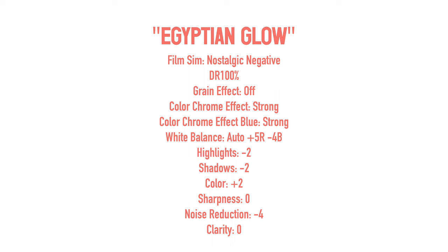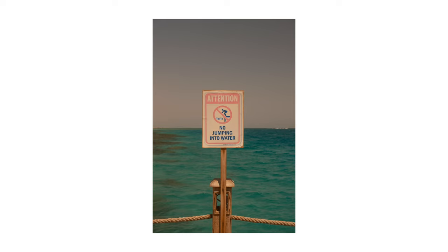I'm not going to completely change the winning formula, so it's pretty similar, but there are some key differences. I'm showing the settings on screen right now, so pause and take a picture or write them down. No Classic Chrome or Classic Negative this time — we're going with Nostalgic Negative, the film simulation only available in newer Fujifilm cameras, so if you're on an older model you'll have to start with a different simulation.